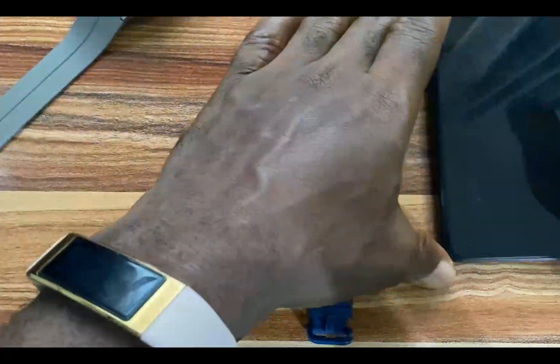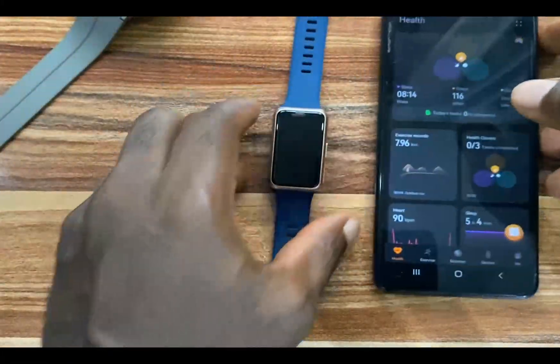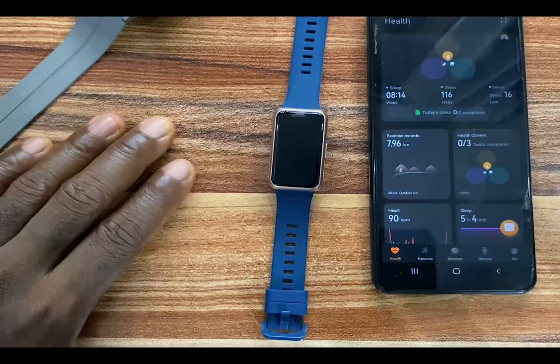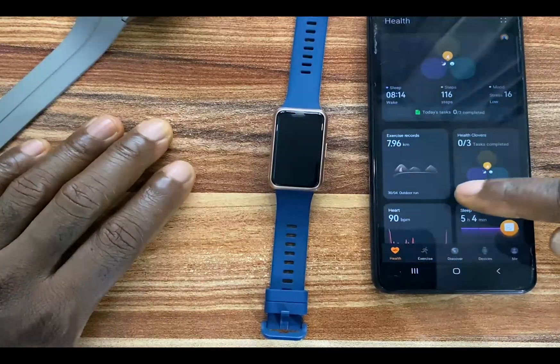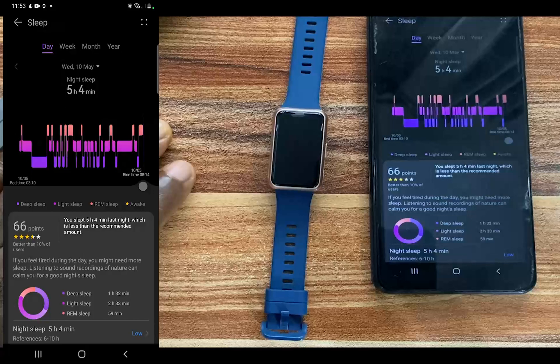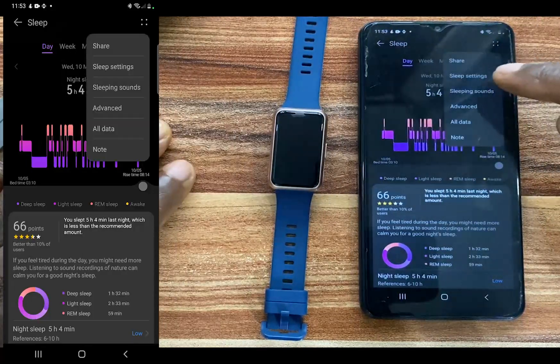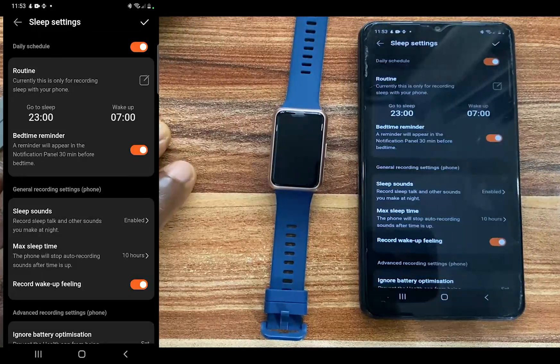To track your sleep with the Huawei Band 7, we simply go to the Huawei Health app to configure some settings. Go ahead and open the Huawei Health app and you can see the sleep tile here — tap on it. From here you can see the four dots at the top; tap on it and you can see the sleep settings. Tap on that and this will open up.